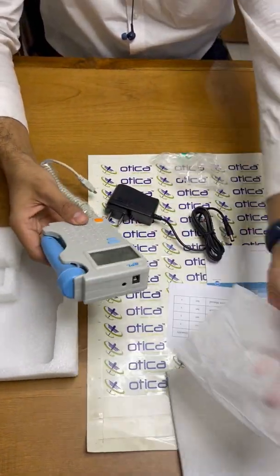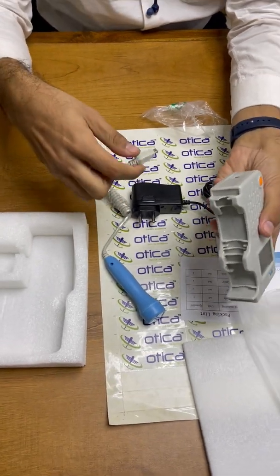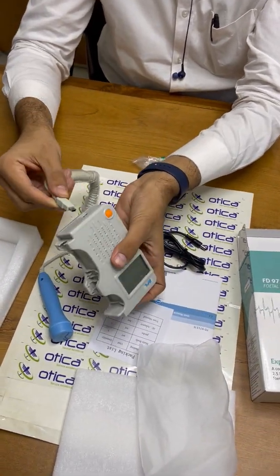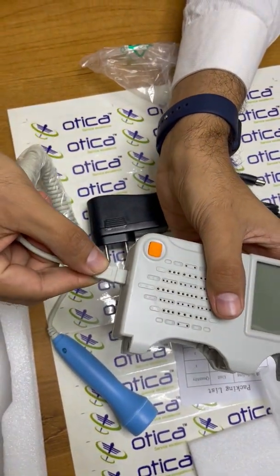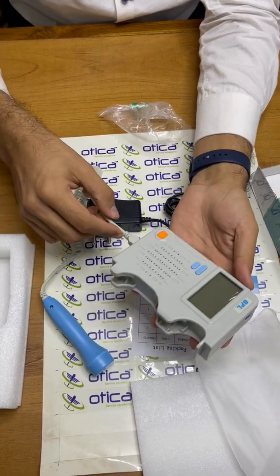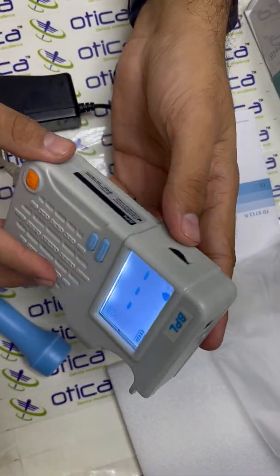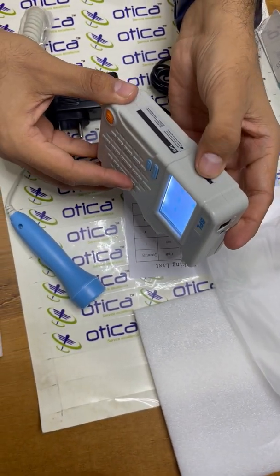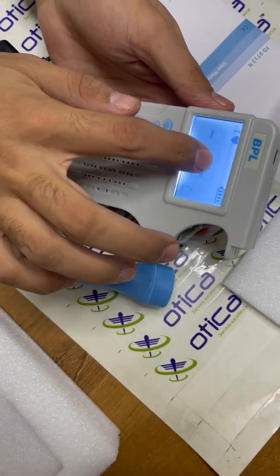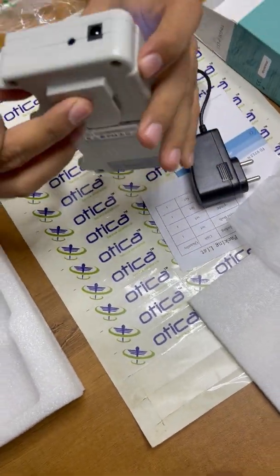This is the BPL fetal doppler — BPL is a good brand. This is the fetal probe which you have to keep on the belly of the pregnant woman. The probe is connected in a proper manner. You have to try it a bit to set it properly. You can see this is the power button — you can press it to turn on the device. You can adjust the volume using this volume control panel. This is a 2.5 megahertz machine with an LCD display, and the machine is rechargeable.